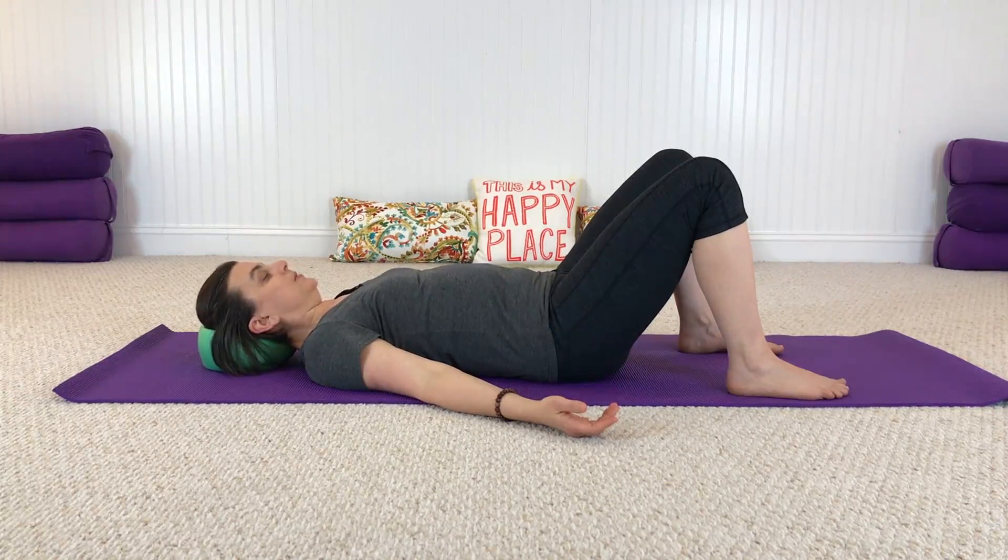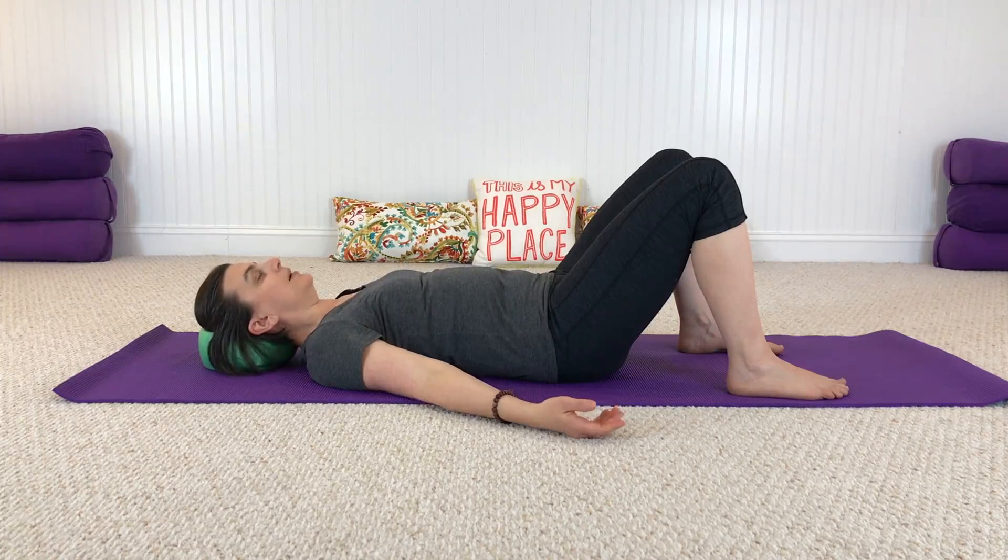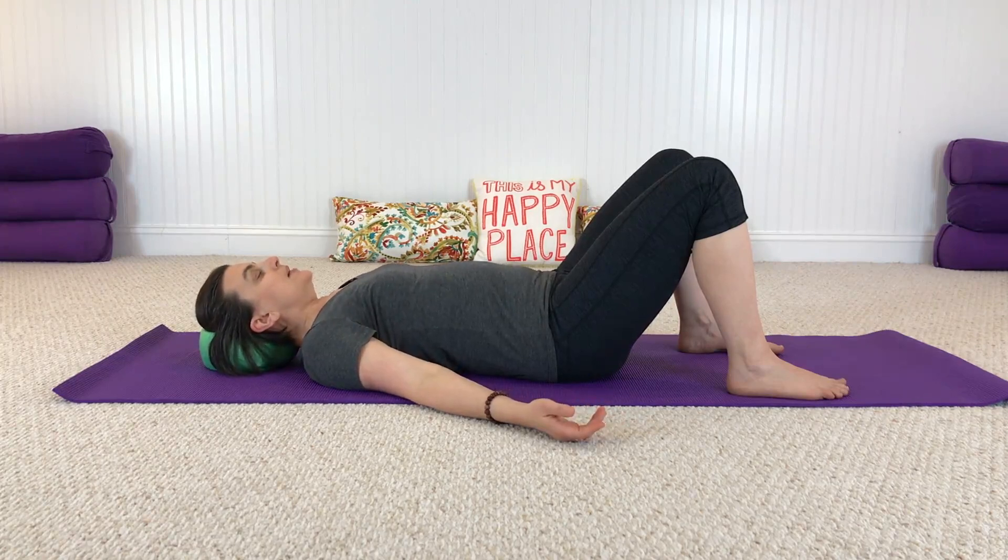This is a similar movement to what we might do with our pelvis — the pelvic tilts, arching and curling. You don't need to do anything with your hips right now, just noting that you can create a similar movement at both ends of your spine. Let's come back to center, let the weight of your head rest, take a breath in and let it go.